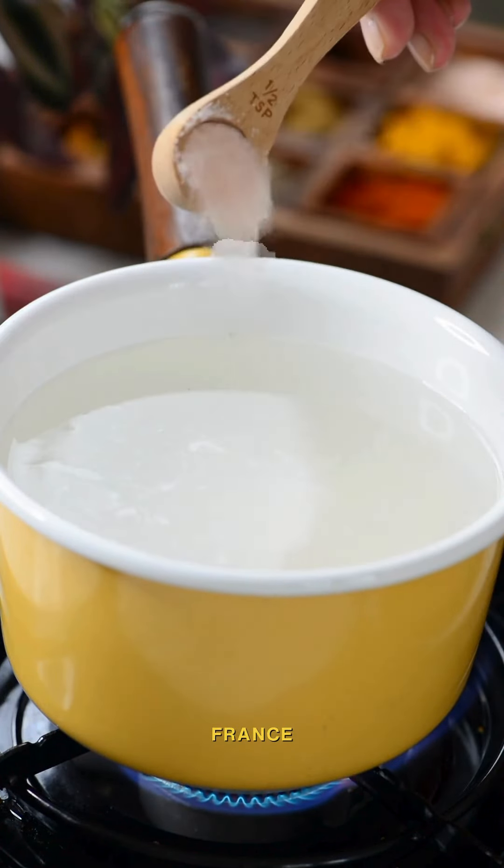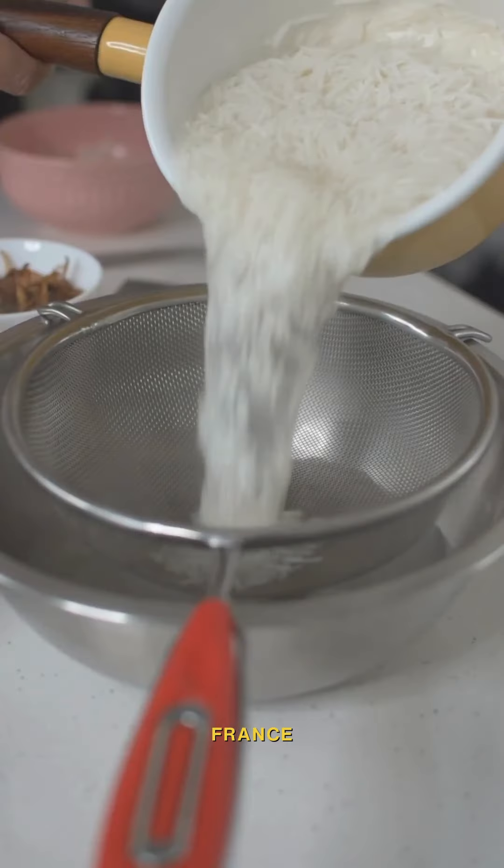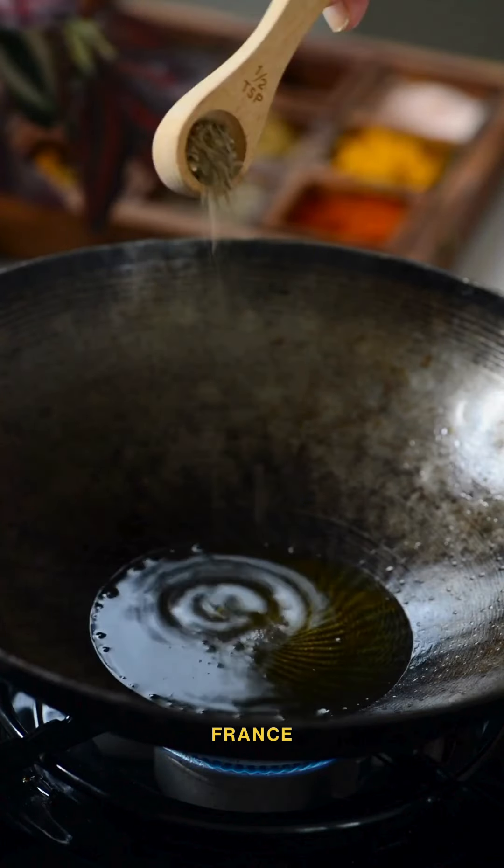Cook the rice till it is 60–70% done. Add salt and spices as mentioned in the description. After cooking, drain the rice and keep it aside.